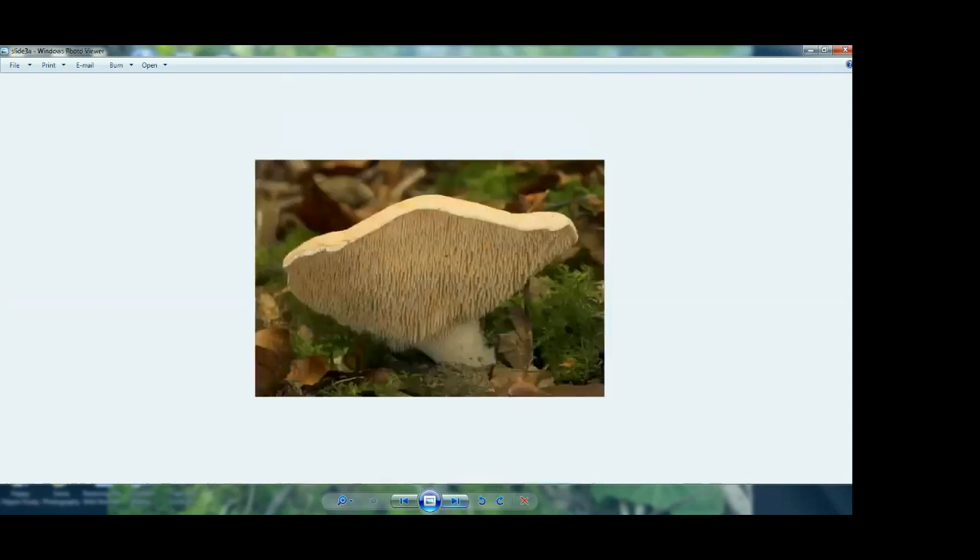The next spore-bearing surface we'll talk about are teeth. They still hold spores. This is one of our favorite mushrooms — it is the hedgehog mushroom. There aren't as many mushrooms with teeth, so your ID will actually be a little bit quicker. Usually these are very, very brittle — when you touch the hedgehogs, they fall apart a little bit. But they're really fun to see. You still can get spore prints out of these just like you can with the ones with gills.